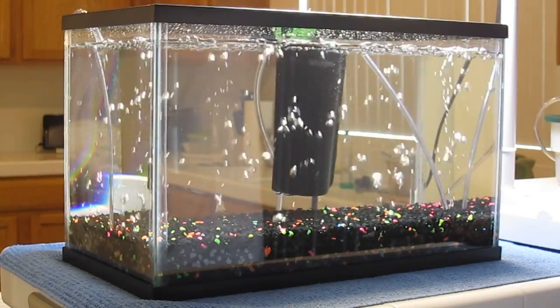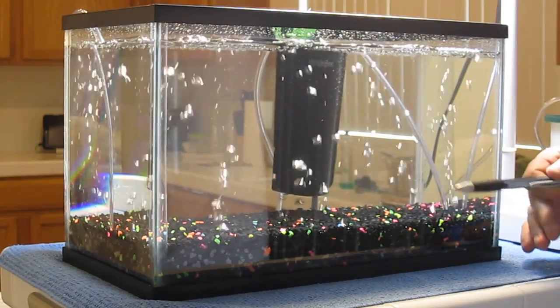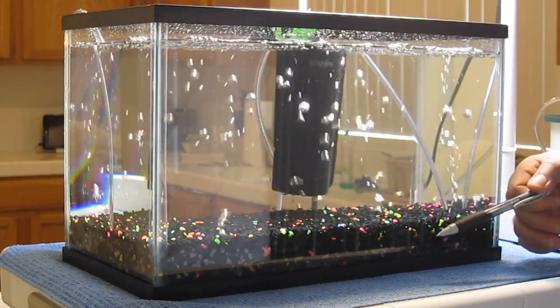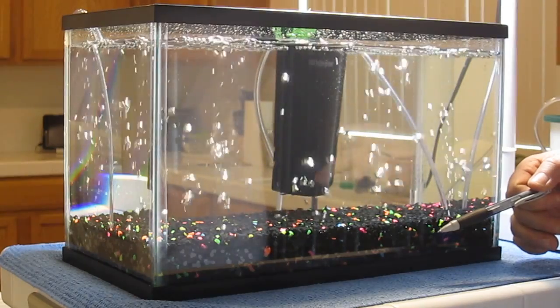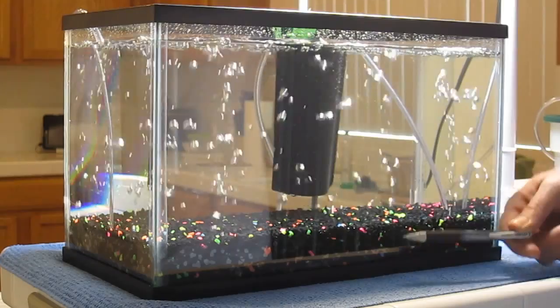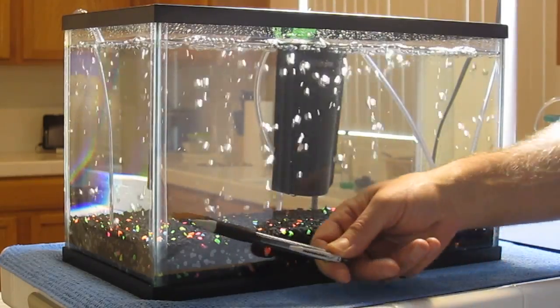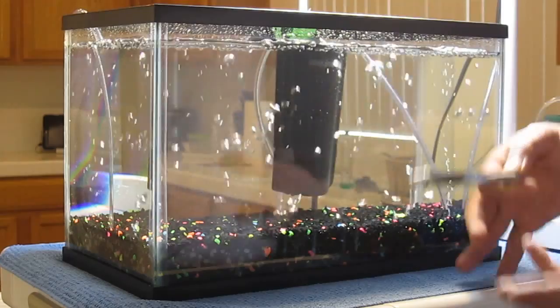Hello, I'm Wayne with ModularHydro.com. We're going to introduce you to a new technology — our air injection technology, and this is for aquariums. We have it for AIT for soil and AIT for hydroponics, but this is for aquariums. What it does is it truly introduces air to your aquarium and it's consistent throughout.